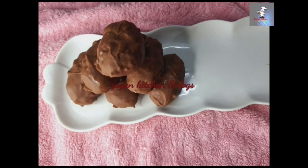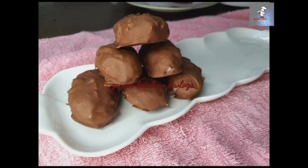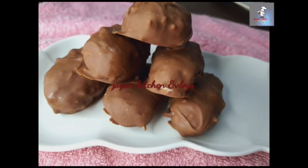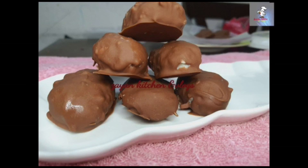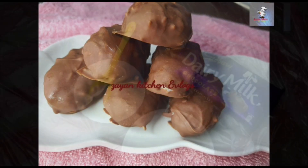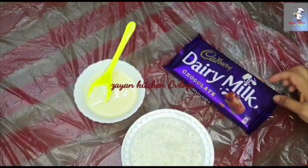we are going to make a Bounty Chocolate recipe. We are going to make a recipe with three ingredients. Please do subscribe to our channel.